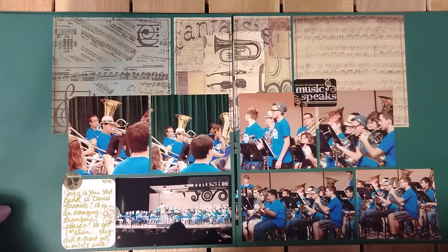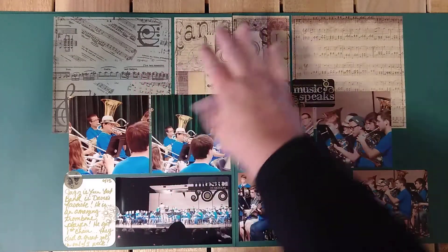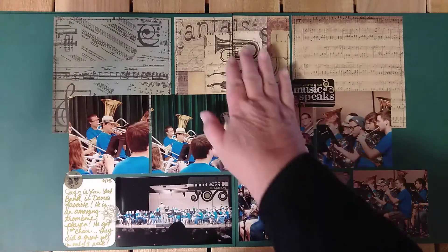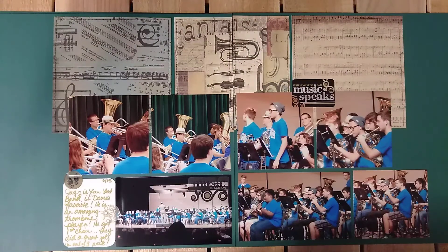And then we're off to concert band. I will do this one again — I really like this. I might cut them down a little bit and do six. I like how this turned out — the way it makes the pages really flow together with the instrument there. I thought that was pretty cool.